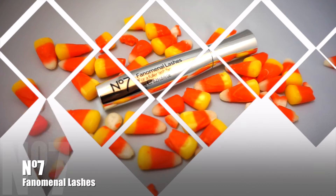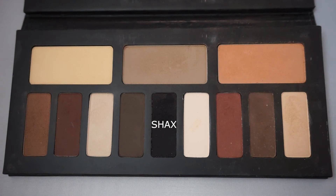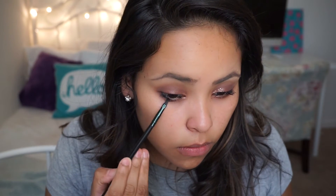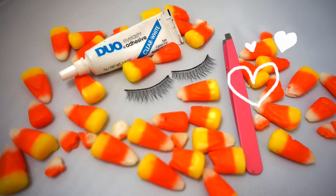Don't forget about your eyelashes. I'm going to be applying Phenomenal Lashes number 7. Now I'm going to be applying Shaxx to my bottom waterline, just to make this look a little bit more dramatic. Lashes have to be my favorite part, so I'm going to be applying my Daystil Lashes with my Duo Blue.